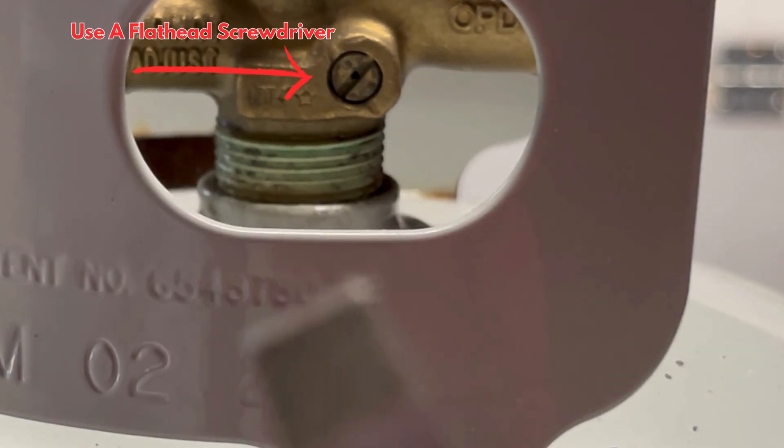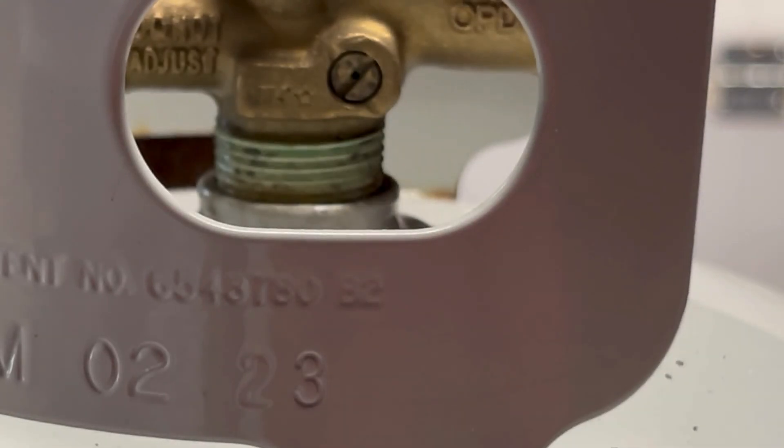Put your flathead screwdriver in there and back it up maybe two turns. Don't open it too much because you've got to close it quick.